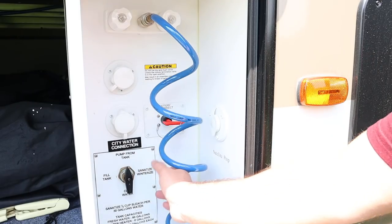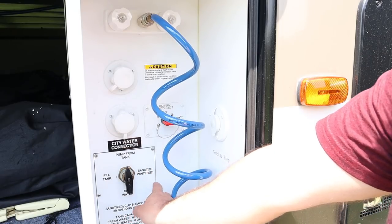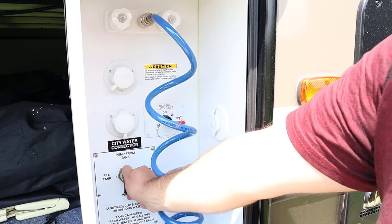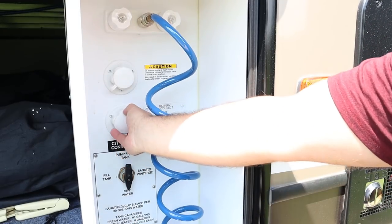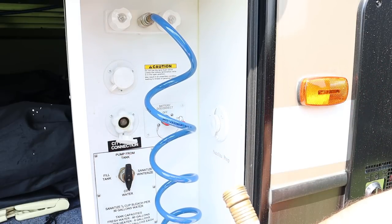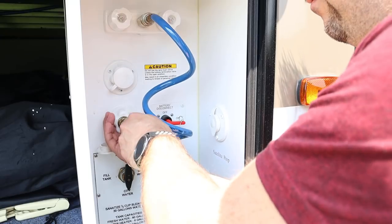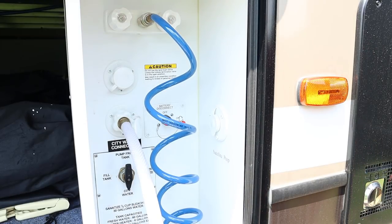As I hook up this city water connection, I want to point out that if you have a selector valve on your camper, you're going to want to make sure you're in the city water position. That way when you connect and turn the hose on, your city water will flow up into the lines. With that secure, I'm going to go turn the hose on.